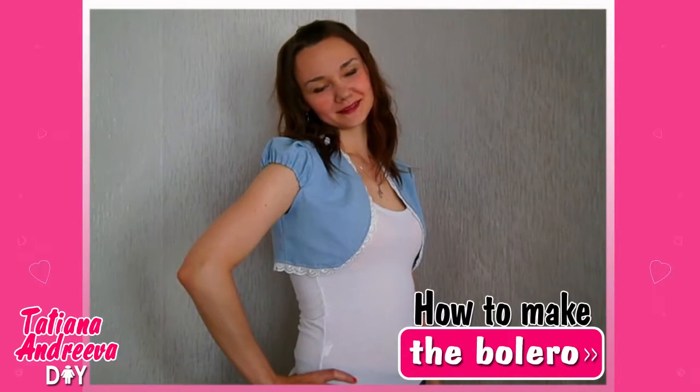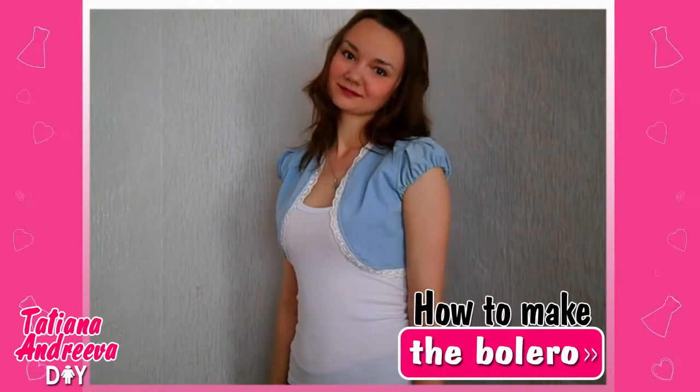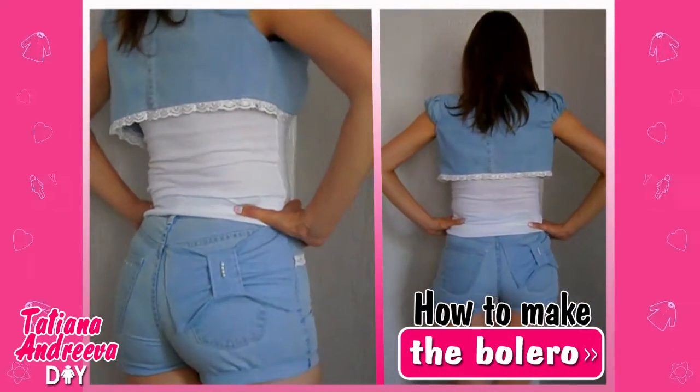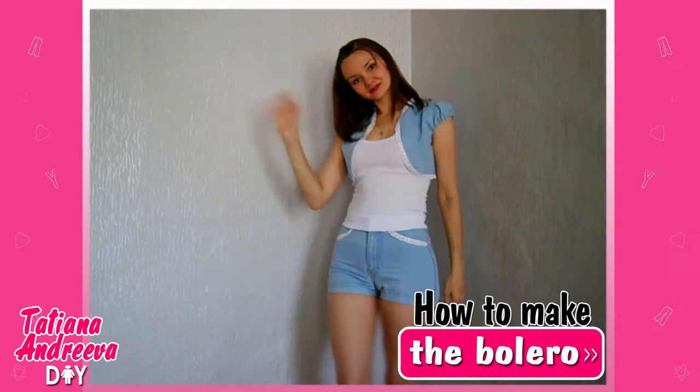Try on your new jeans clothes set and enjoy wearing it! Watch the first part of the jeans recycle — I showed how to make the cute DIY bolero from the jeans without a template. I left the link to that tutorial under this video. Have a nice day, thanks for watching, and subscribe to my channel to keep up with new videos. Bye!